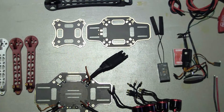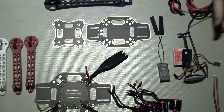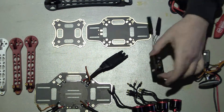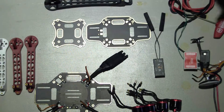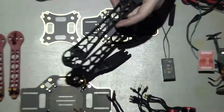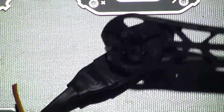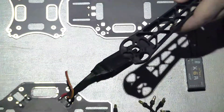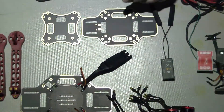I had all these parts off my old F450, so I've got a NASA flight controller that I was going to sell, a receiver, motors — you name it, I've got it. My old one had a bit of a mishap, so I decided to buy an F330.